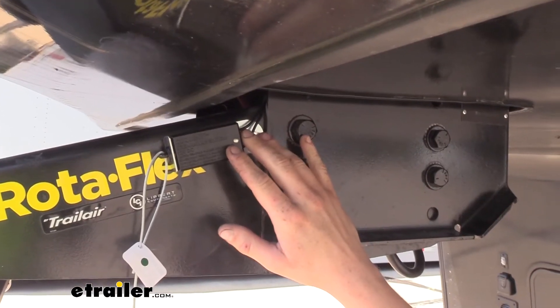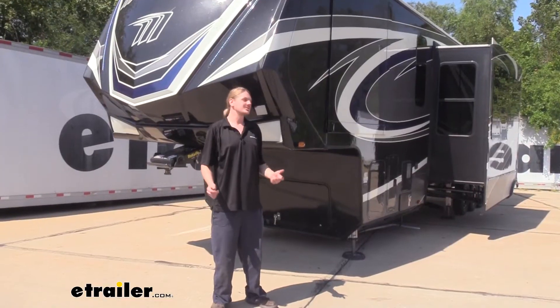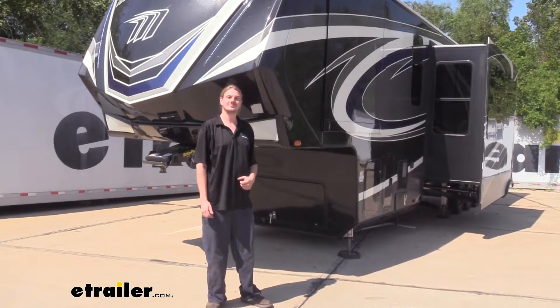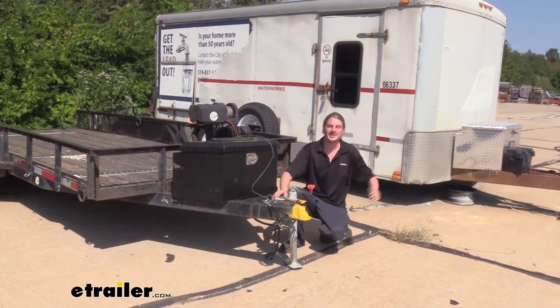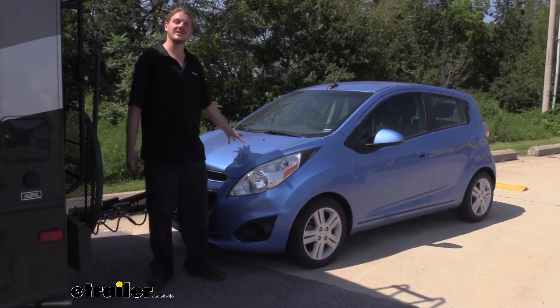This breakaway switch is suitable for trailers with one to three axles. We've got ours installed on our three-axle fifth wheel, but it could just as easily be installed on your utility trailer or enclosed trailer, as well as for your flat tow setup on your vehicle's braking system.